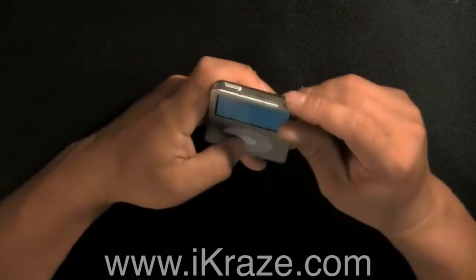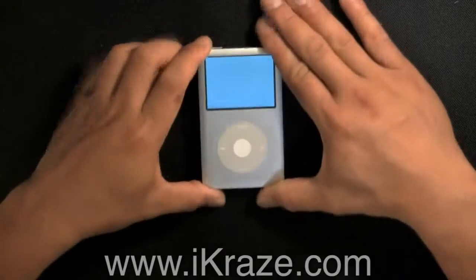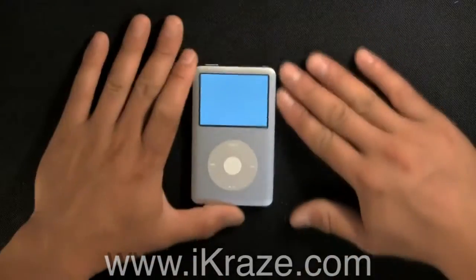Then deactivate the hold switch and press a button to start the iPod up. Battery installation is complete.